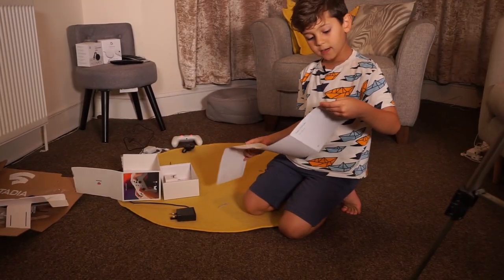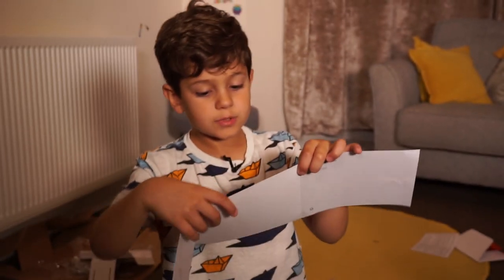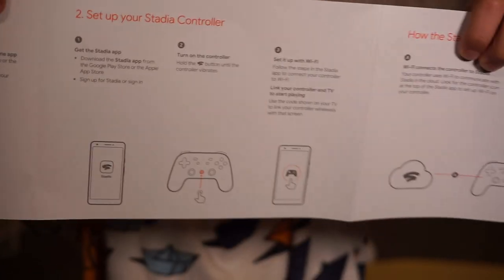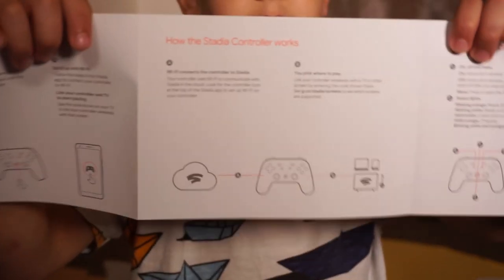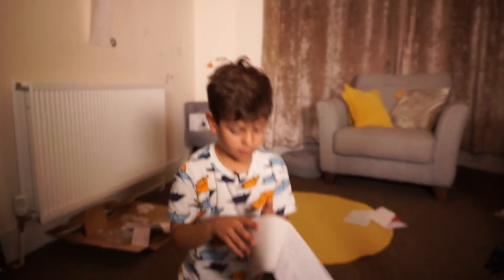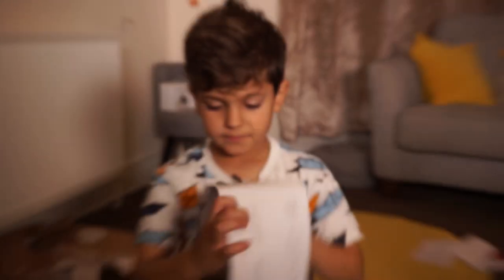Step one: set up your Google Chromecast. Five seconds to read it — five, four, three, two, one, zero. How the Stadia controller works — six seconds to read it — six, five, four, three, two, one, zero. And the last one, you get three seconds to read it: using your controller — five, three, two, one. There you go.